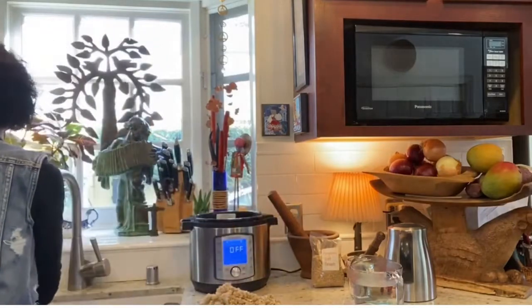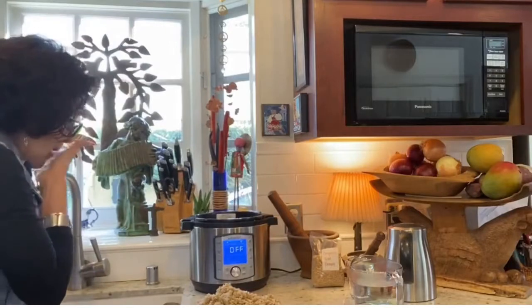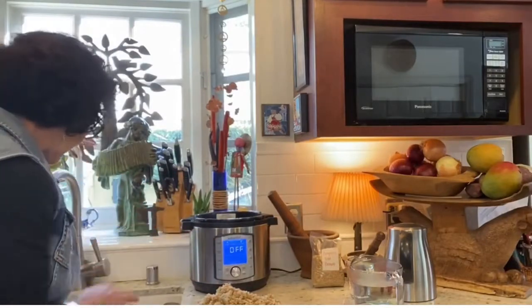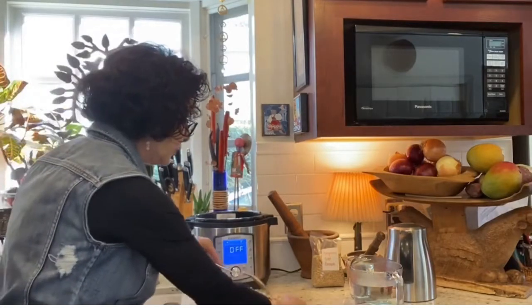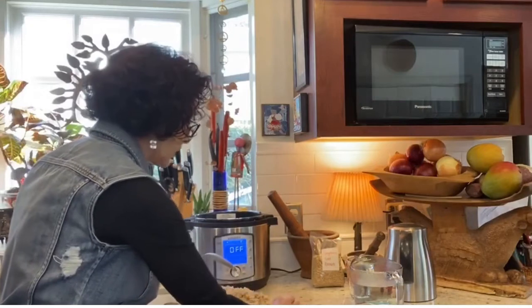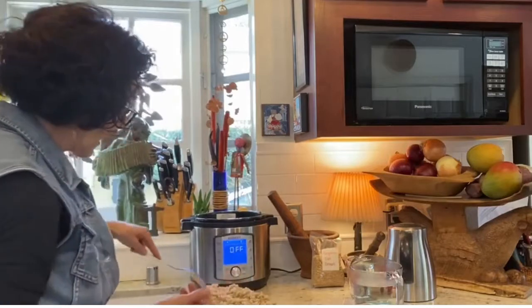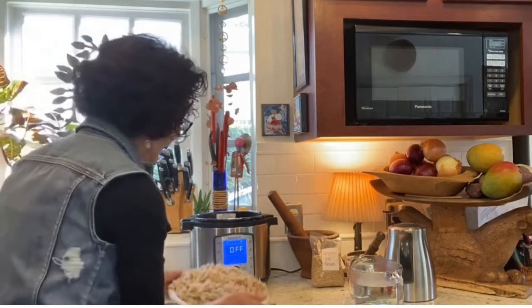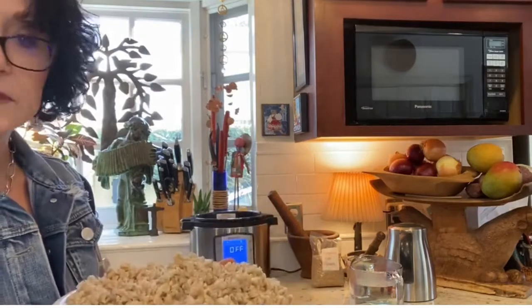I never ever finish all of this. I'm going to spread them around and put it somewhere where air can circulate underneath — I just put it on the rack on the stove, but you can put it anywhere. Let it cool off, then package it and put it in your refrigerator. You can put some in your freezer too.